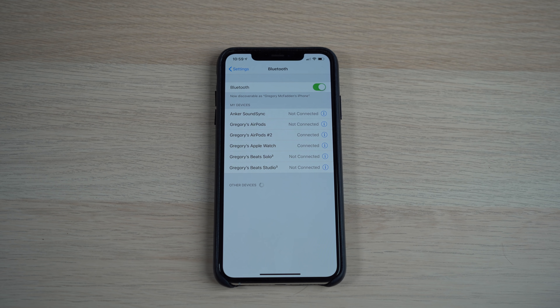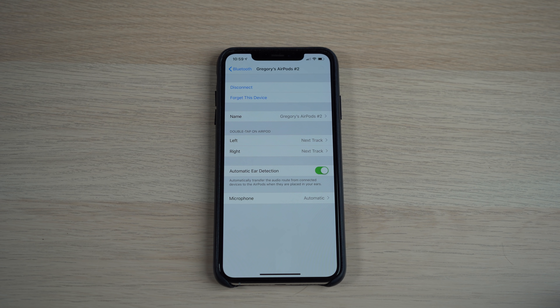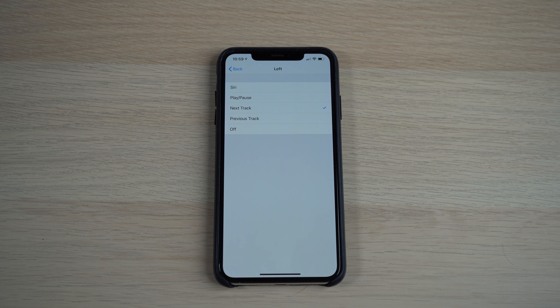On the AirPods themselves, there are still no physical controls to raise the volume. However, you can go into the Bluetooth settings on your phone to customize the accelerometer — options include play, pause, next track, previous track, turn them off, or change them to Siri. The great thing with AirPods 2 is that they have Hey Siri support built right in, so you don't need to assign that tap gesture to Siri anymore. When I first heard about Hey Siri on AirPods, I was skeptical, but after using them this long, I think Hey Siri is the killer feature on this next generation.